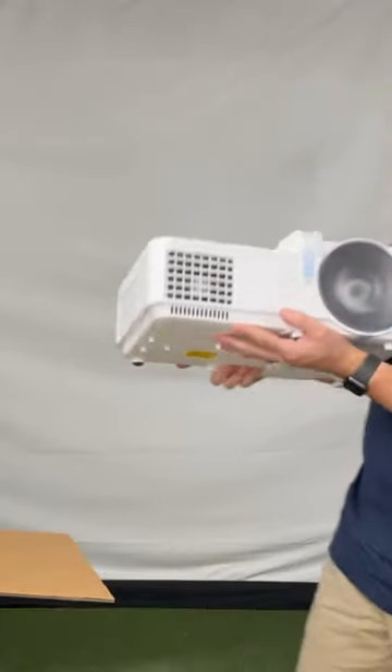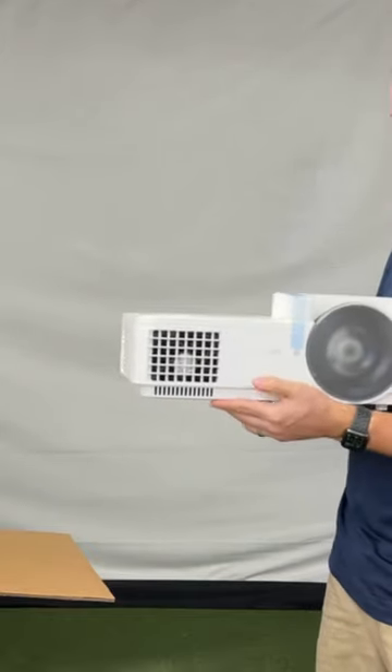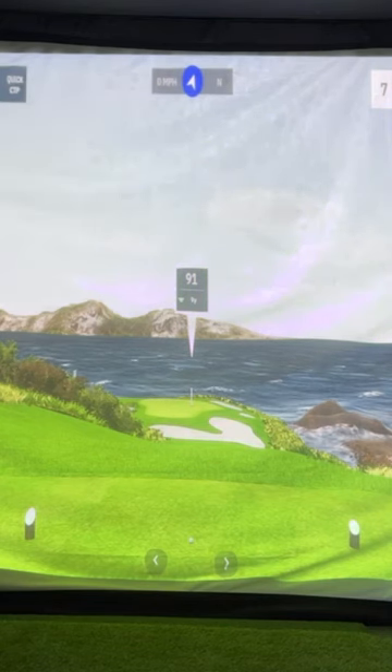Here it is — it was packed very, very well. There's a lens protector on it. And there's hole seven again — look at that, look how vivid that is. It looks ridiculously good.